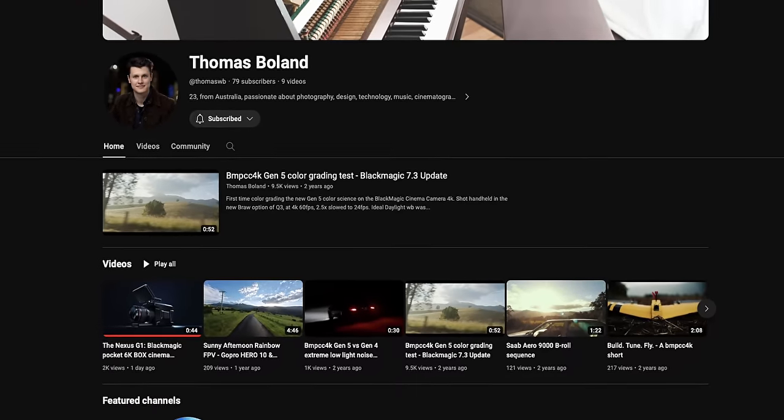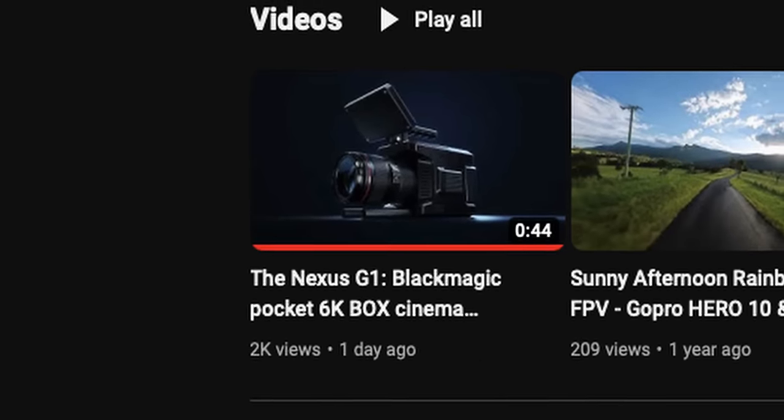A creator by the name of Thomas Boland seems to be working on this project called Nexus Project. A day ago he just uploaded this video. And trust me, this is unlike any other mod we've seen so far.